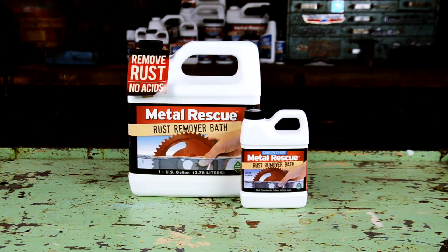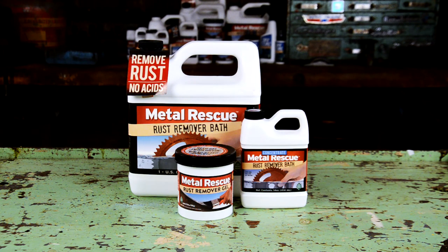Metal Rescue Rust Remover Bath Concentrate — pick up a jug, or we sell it with water in a ready-to-use gallon size. For parts that can't be soaked, paint it on with Metal Rescue Rust Remover Gel, available now. Thanks for watching!